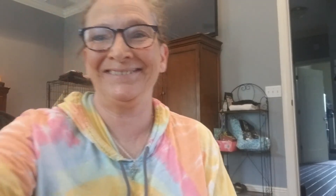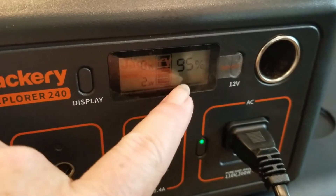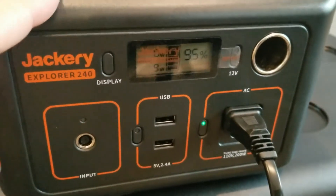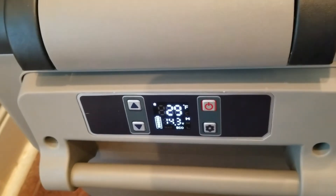It did not take 30 minutes — it was actually less than 30 minutes. I have seven minutes to spare on my timer. As you can see, I still have 95% left on my Jackery and the temperature is now 29 degrees — in less than 30 minutes. I'm actually quite impressed.